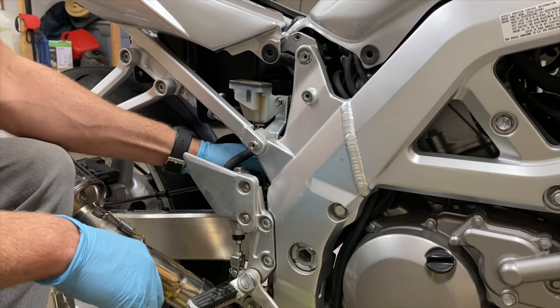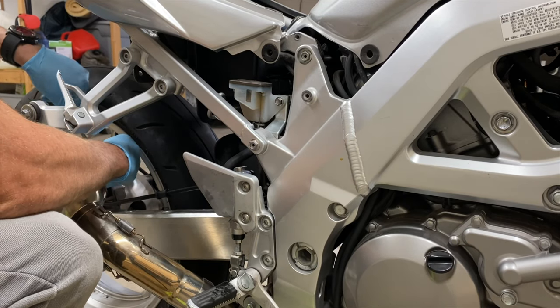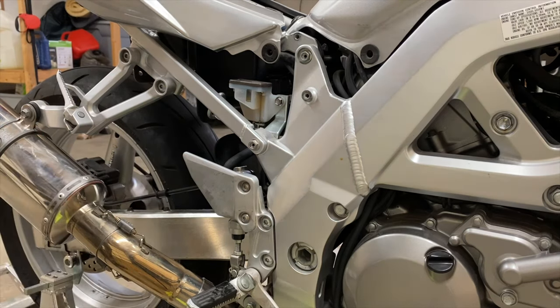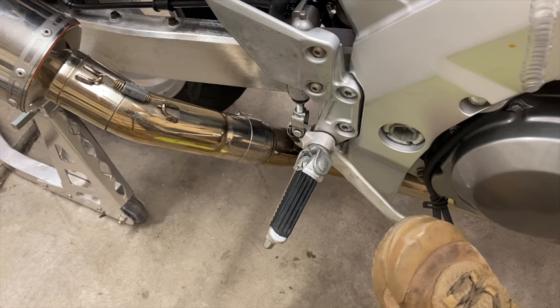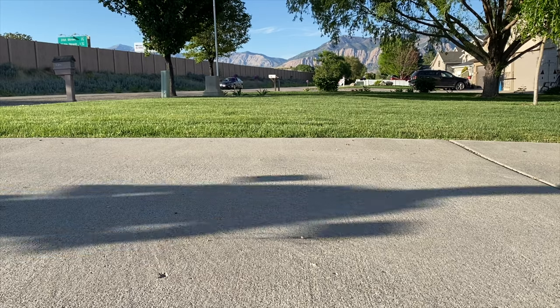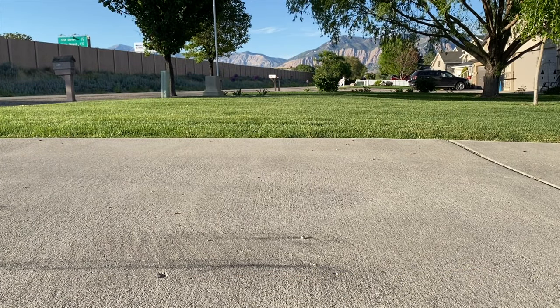Now that I've ridden the bike around a little bit after doing this, I have to say it's a huge improvement over the way it was before, even when it was working. The brakes are a lot more predictable and progressive and have way more power — if you like to leave black stripes on your freshly clean driveway it's really effortless. If you end up doing this project I hope this video helps, and thanks for watching.